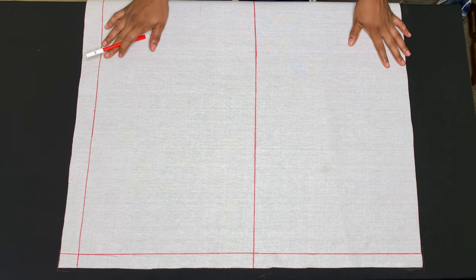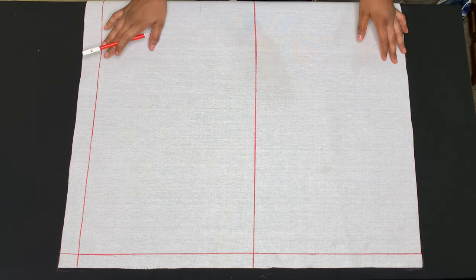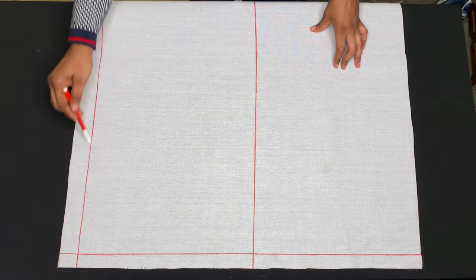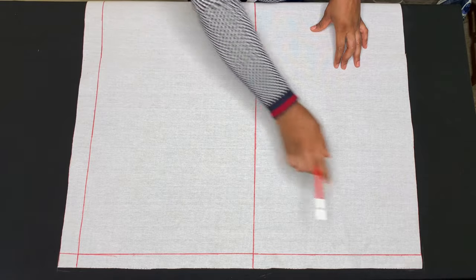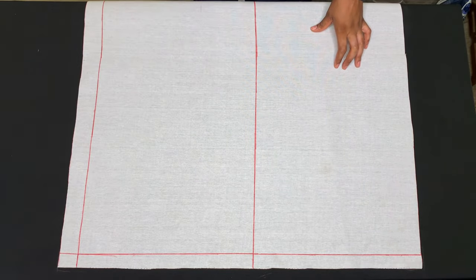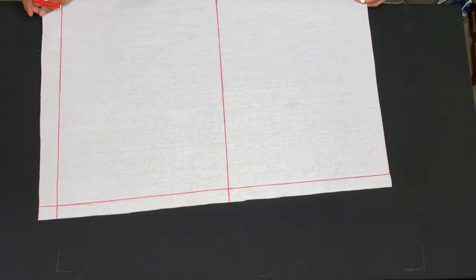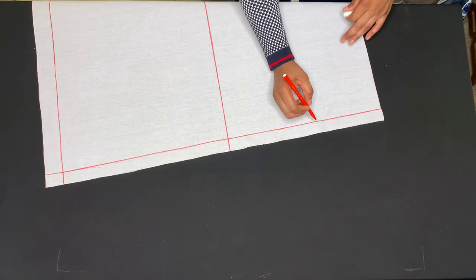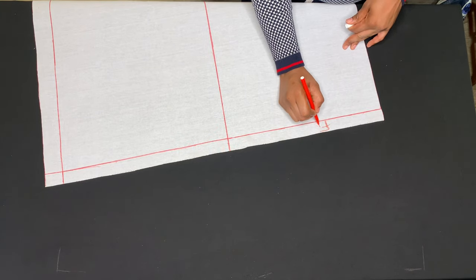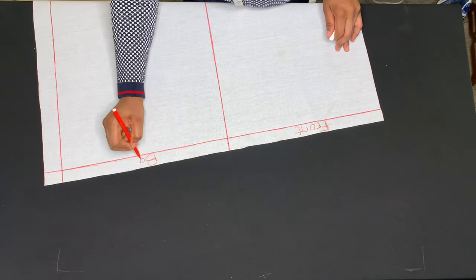This tutorial covers different necklines. This is the front piece and this is the back piece. On the back piece I added one inch for zip allowance, and this line is my shoulder line where I'll start my measurements. I'll be drafting on both the front and the back piece, so I'll label this as the front piece and this as the back piece.